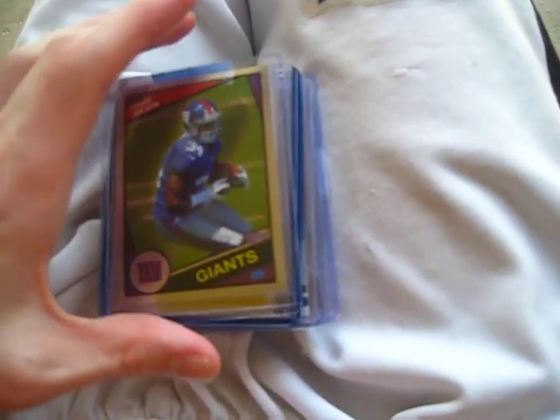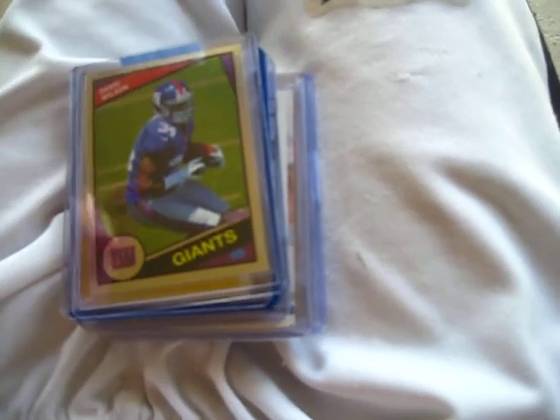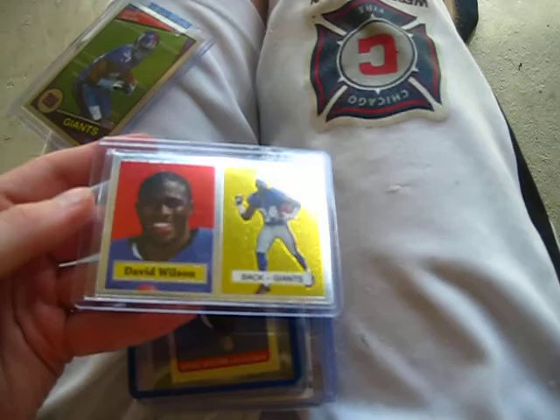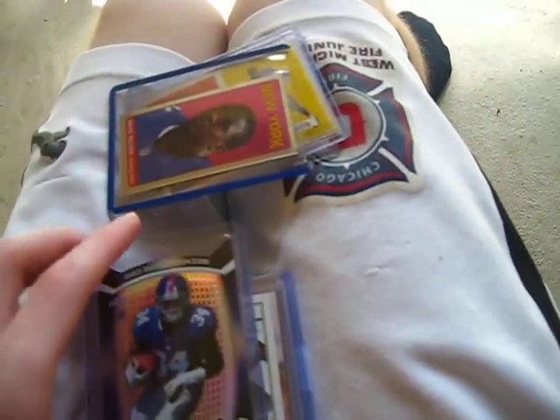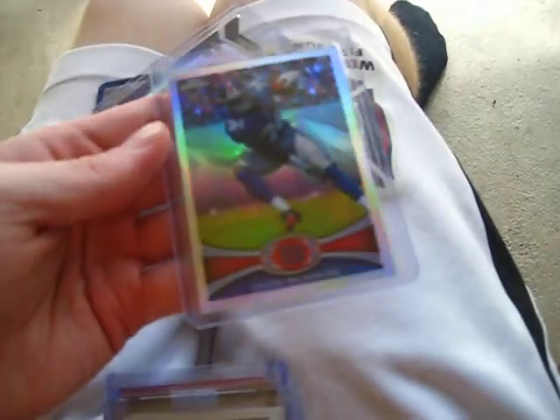I actually bought a lot of these chromes - a David Wilson lot from Blowout Forums from a guy. Real nice lot, six-card lot. David Wilson 84 style, David Wilson was at 57. Nice David Wilson mini, it's regular chrome, then the refractor, die cut refractor, not numbered.